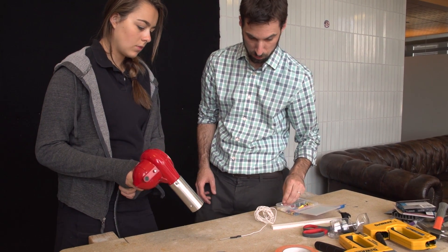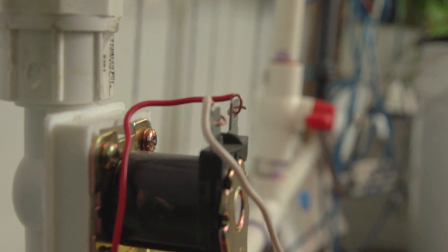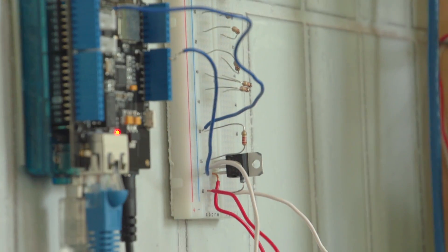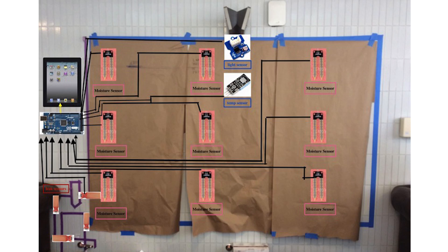I have two students working on the life support system. Basically, we're in charge of making the wall self-sufficient. There are a couple of different monitors and sensors we have to build — this one is the moisture sensor, which is probably the most important so the plants don't die. There's also a light sensor and temperature sensors, which will be added on later.